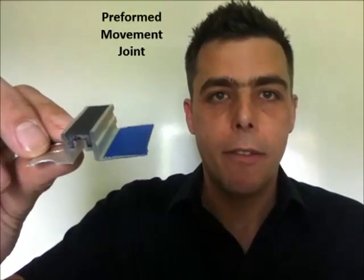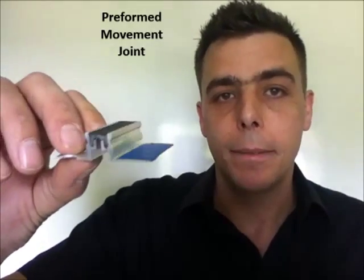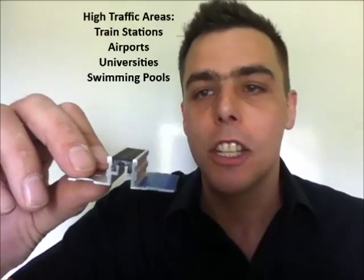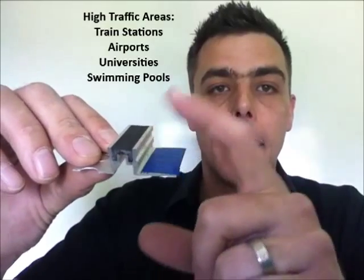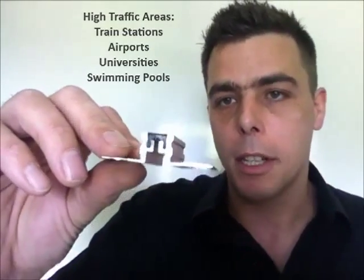This is a pre-formed movement joint. This is more common in high traffic areas such as commercial premises, train stations, airports, universities, and swimming pools. And don't panic — that black will not stand out in your floor because there are different colours available to suit the design.